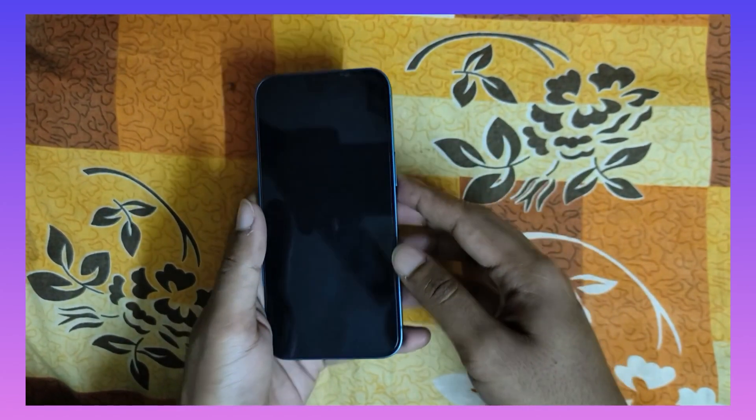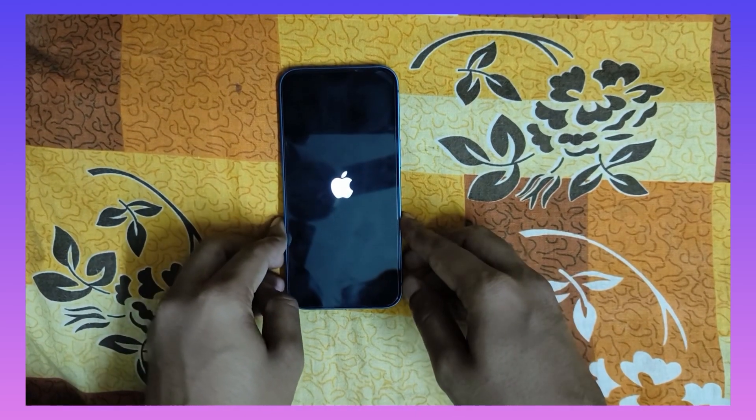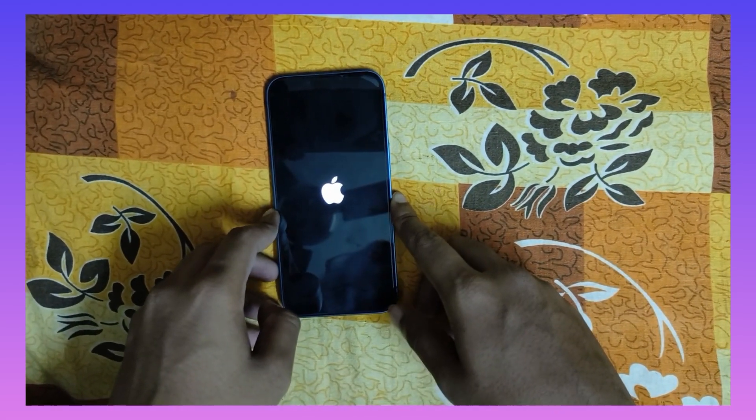Look — the phone is now off and it restarts again. I hope it helps you. Thank you for watching, guys. See you in the next video, bye bye.